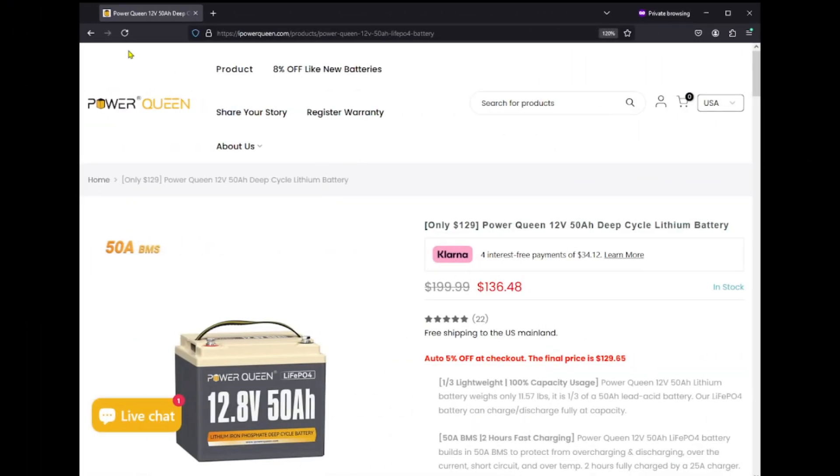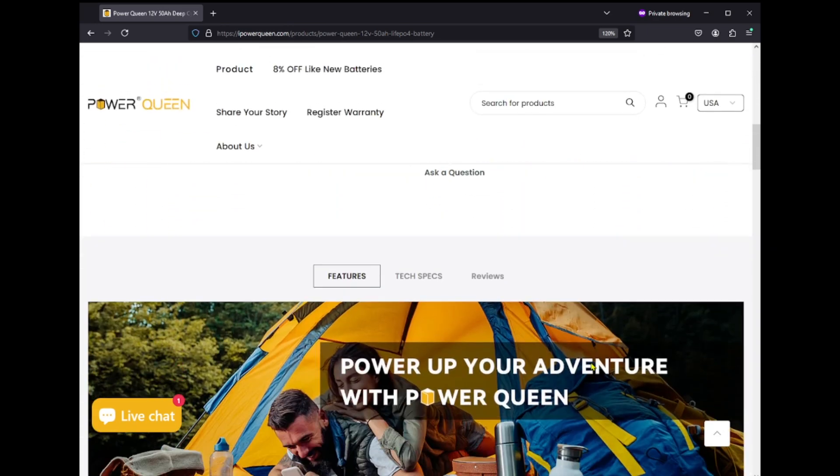I'll include a link to the website below where you can check it out. The battery is normally $199.99 and right now it is $136.48. I'll have a link below that gets you a 5% off discount, putting the price right now at $129.65. There's also other information on the site you might want to check out.